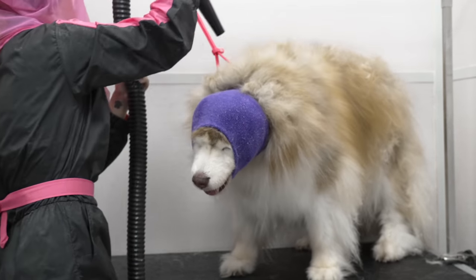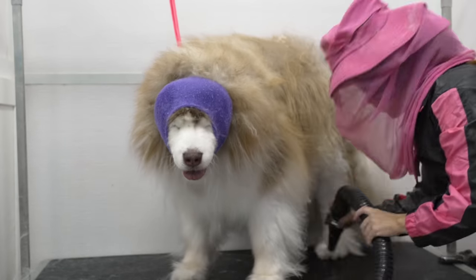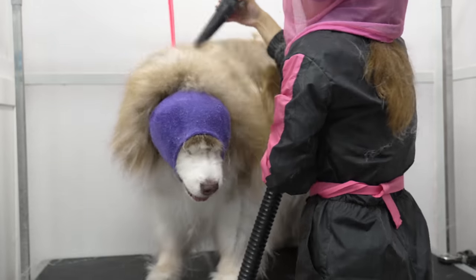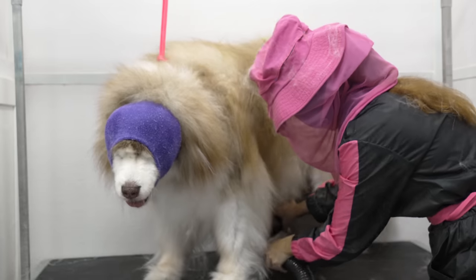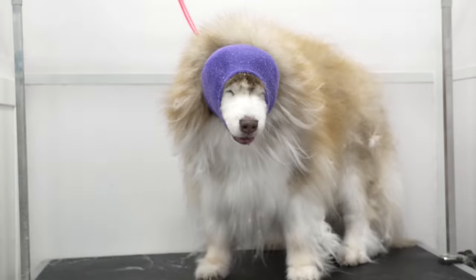If you're an owner of a very hairy dog, or you intend on owning one soon, I would advise purchasing a canine dryer. I've linked my favorite ones in the description for you. It isn't a cheap purchase, but it will last your pet's entire lifetime, and probably longer.